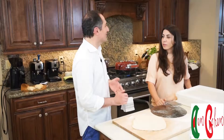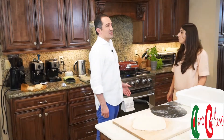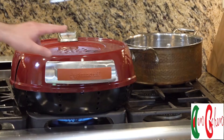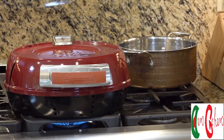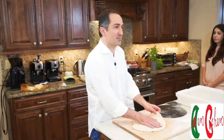You can work on the same results with a conventional home oven, but I would definitely recommend getting this one. It goes to 700 degrees Fahrenheit, which is 370 Celsius. It's made by Pizza Craft and it's called the Pizzeria Pronto.